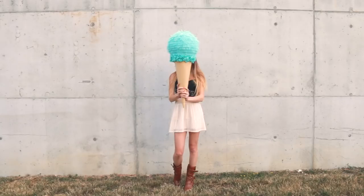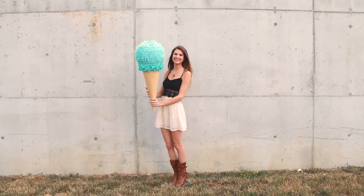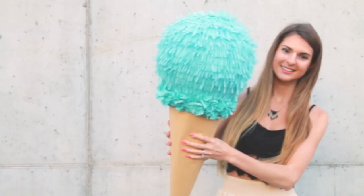It might also be cool to add lines to the cone to give it a bit more character and make it resemble a waffle cone. If you're still watching right now, you're amazing — go tell me your favorite ice cream flavor in the comments section. I have a lot of favorites but one of my top picks is definitely strawberry cheesecake.